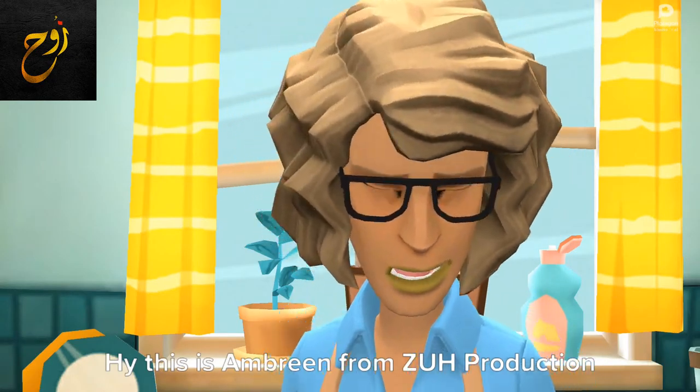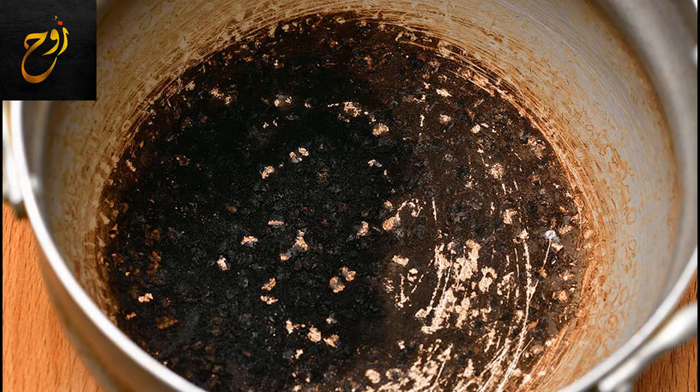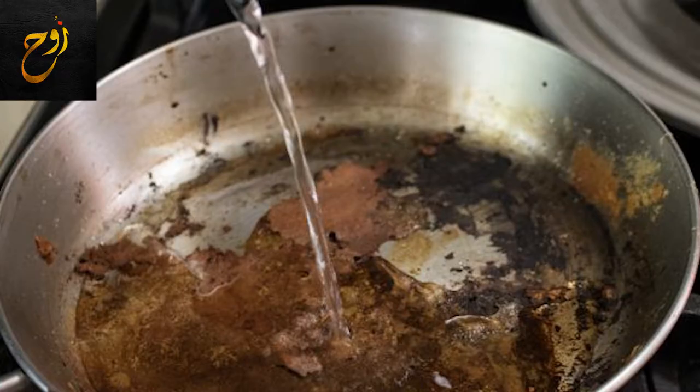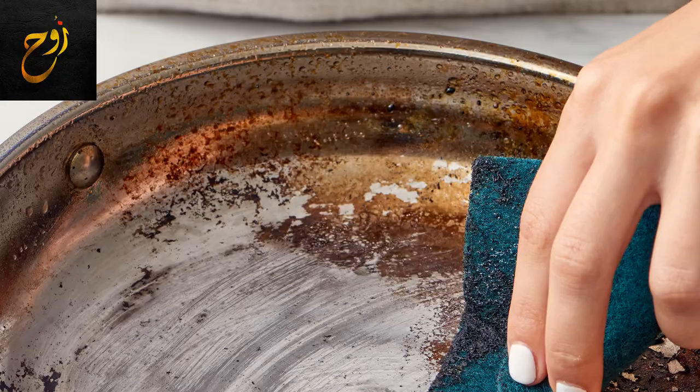Hi, this is M Breen from Zoo Production. Are you fed up with these dark black stains on your dishes and can't wash these dark stains again and again? Don't worry, I have something to help you.